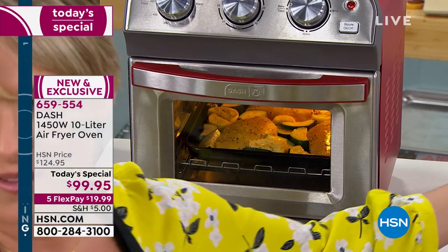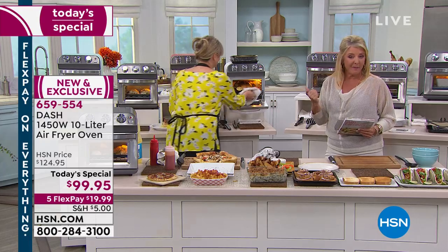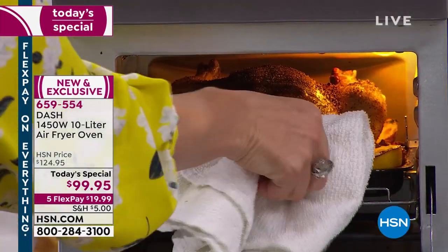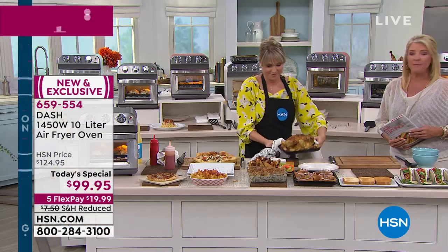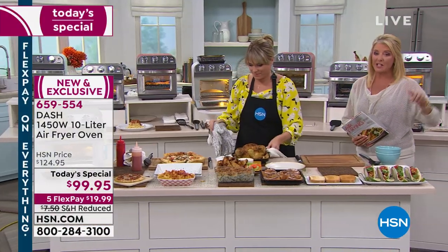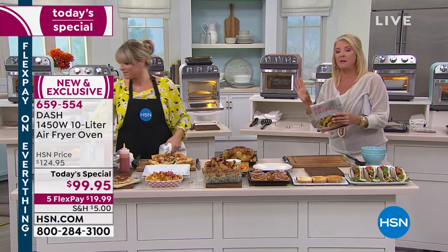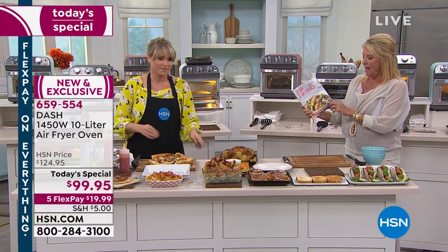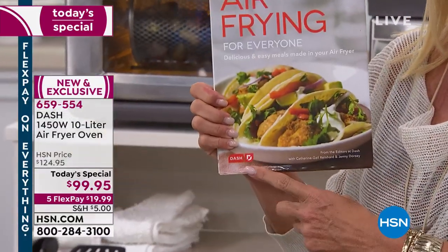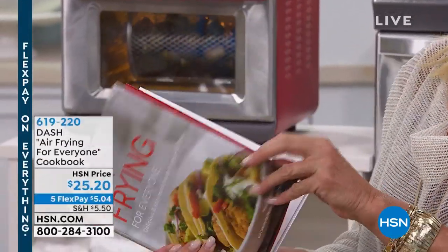Remember this is your last show tonight. We've got this and we'll show it one more time before we wrap up. We only have four colors remaining. I want to mention this really cool cookbook — it's called 'Air Frying for Everyone,' it's 144 pages, designed by Dash to go with their air frying systems, and it's a customer pick with great pictures.